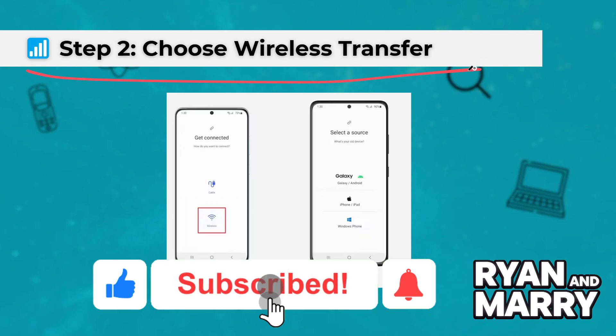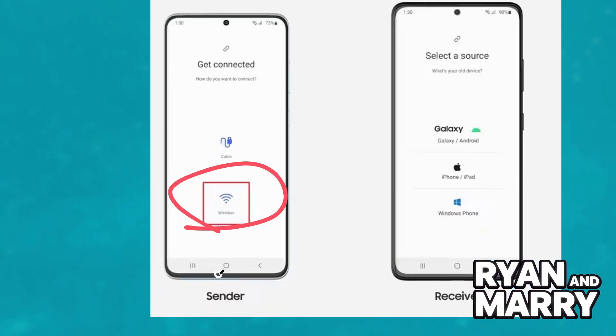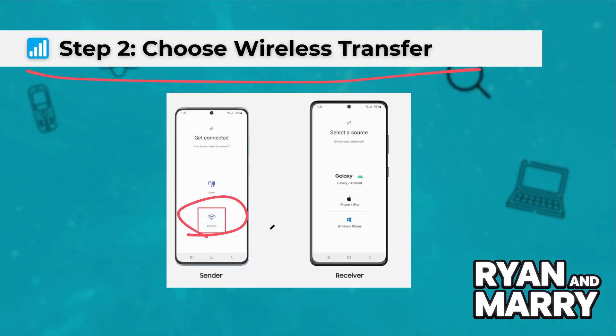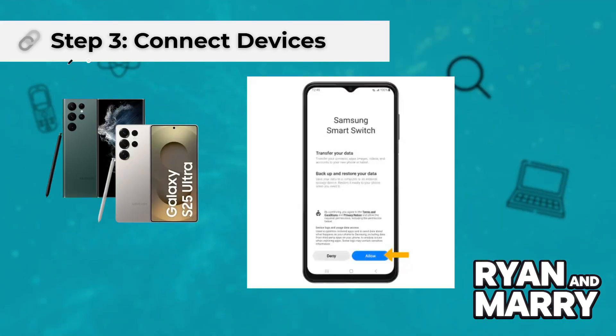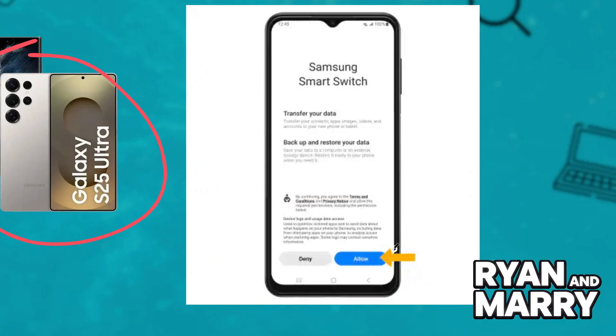Step 2: Choose Wireless Transfer. Select Wireless on both devices. This method is convenient and doesn't require any cables. Step 3: Connect the devices. Place the devices close together. On the S22 Ultra, confirm the connection by tapping Allow.